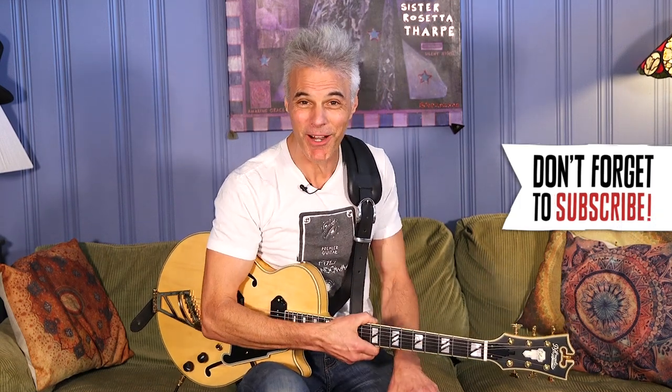Hey, this is John Bollinger with Premier Guitar. Today we're taking a look at the new D'Angelico Deluxe SS Baritone. I'll tell you all about this very cool guitar after you take a second to smash that shiny red button below to subscribe, so we can keep you up to date on all this great guitar geekery.